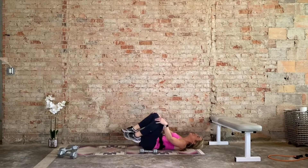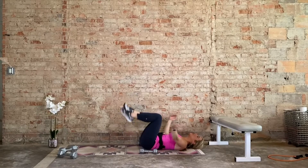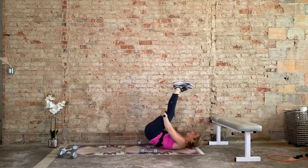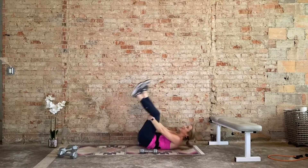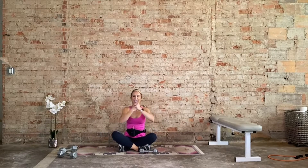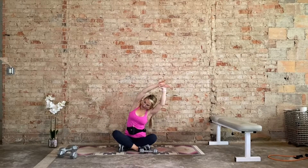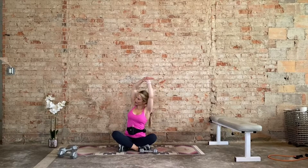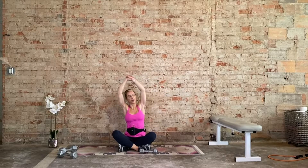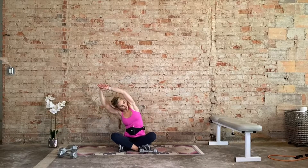Hug the knees in towards the chest, give yourself some circles, then reverse those circles. Grab a hold of the hamstrings and just roll up, massaging the spine and the back. Bring it all the way up and just chill on your butts for a second because that was hard. Inhale, arms reach up. As we exhale, grab a hold of the right wrist with the left hand. Side bend up and over to the left. Inhale, draw the right shoulder blade back, side bend a little bit deeper. Switch sides — inhale up, flip the grip, side bend up and over to the right. Left shoulder blade back, side bend a little bit deeper.